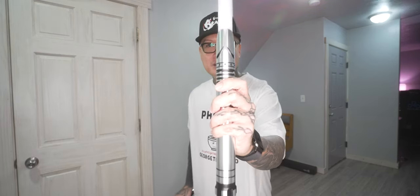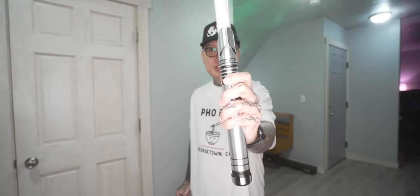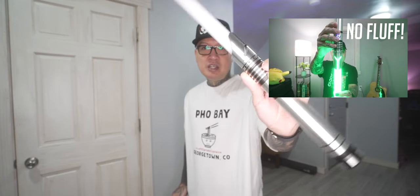This lightsaber here is my Mandalorian themed lightsaber by Endsabers. I do have a full video of this on my channel if you guys want to go check that out — you can see all its features and stuff.